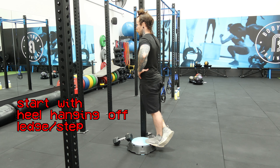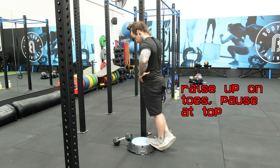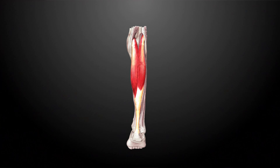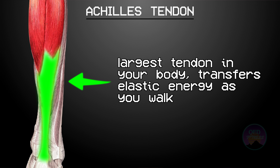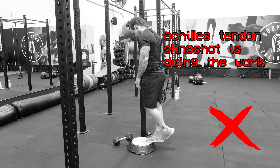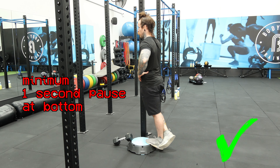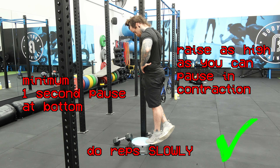The next exercise is the single leg calf raise. All we need to do is hang our heel off a ledge, cross our other leg behind us, and raise up on our toes as high as we can. It is especially important when training calves to not use momentum. The reason is that your calves insert via the Achilles tendon — the largest tendon in your body — whose job is to transfer elastic energy when walking. If we use momentum and let the Achilles tendon do the work, the calf muscles are doing minimal work. Every rep should have a minimum one-second pause at the bottom and be done at a slow pace to ensure it is the calves doing the work and not the slingshot effect of the Achilles tendon.